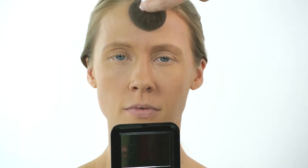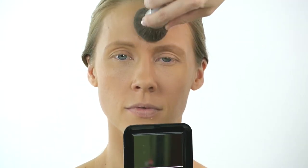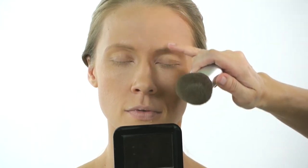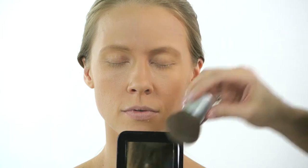Just get a little bit on the brush, then start with gentle circular pressing and twisting motions. That allows the product to really find the shine, grab it, and matt it out completely — so you just press and roll.